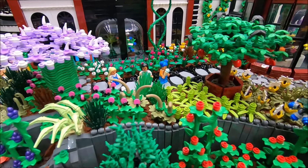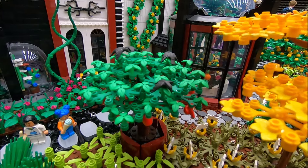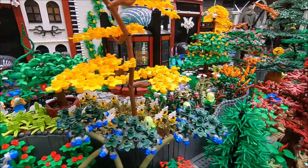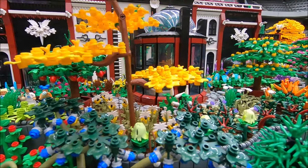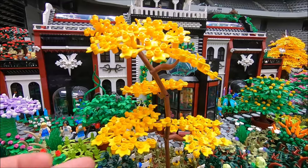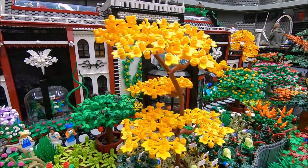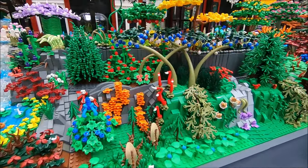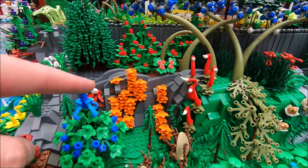There is so much here. This tree has some kind of black birds I haven't seen before. There is an autumn tree here as well — that's a technique using connection characters, the big plant leaves, the small plant leaves, and some one-by-one round plates. There is something orange growing up here.